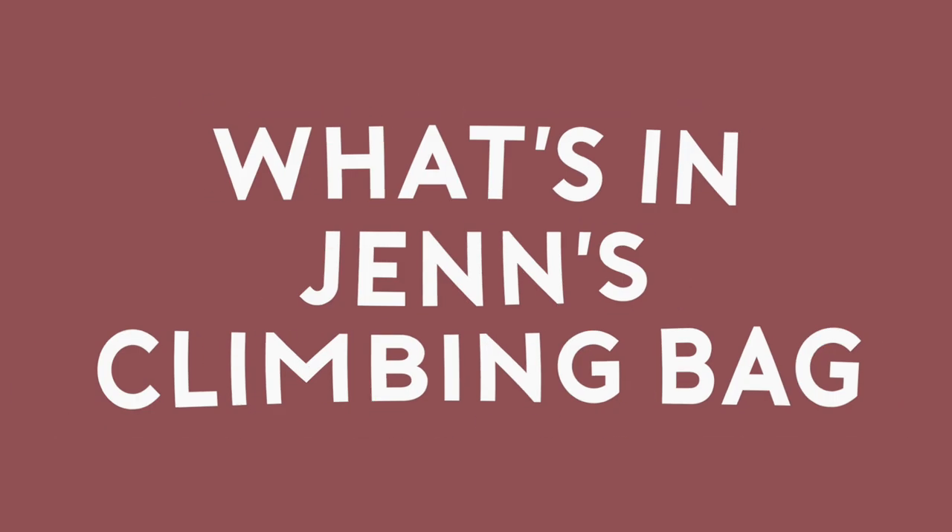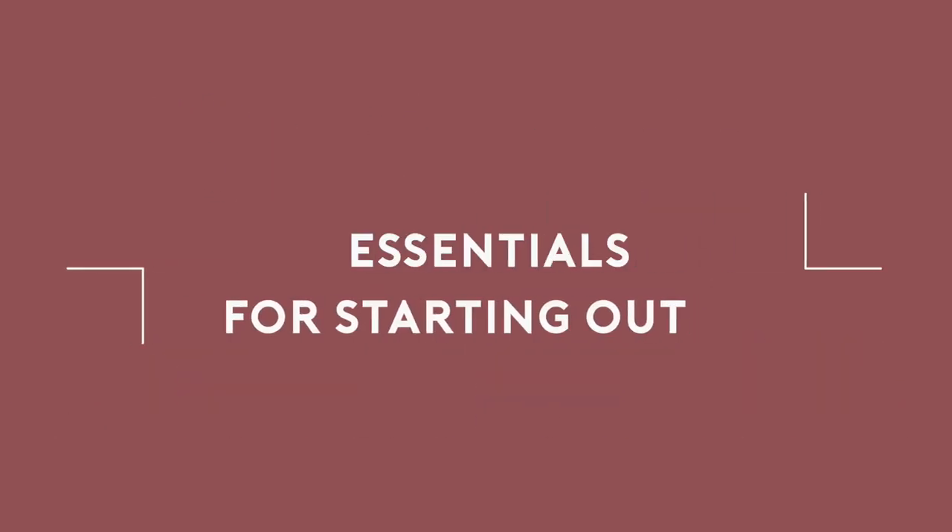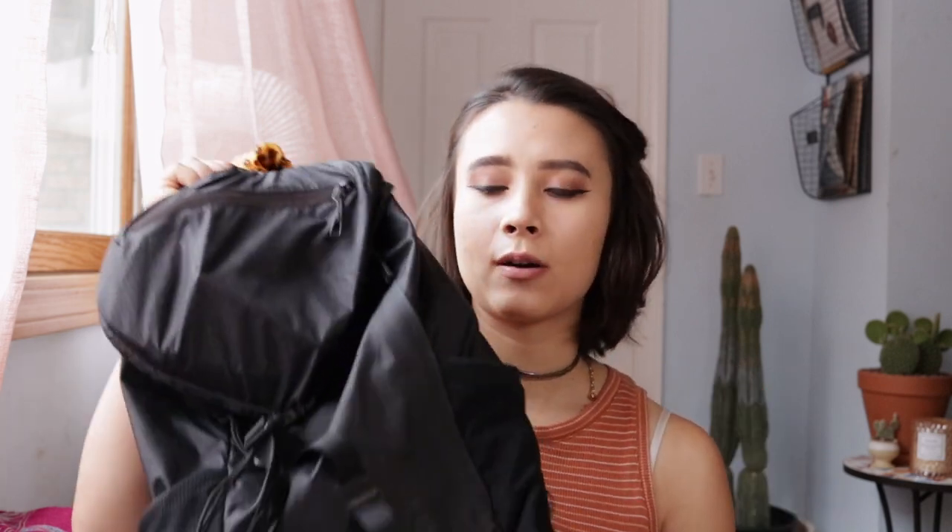Hey everyone! Today I'm going to show you what I keep in my everyday indoor bouldering bag, which I have right here. Now this is going to be very different than what I bring on an outdoor climbing trip, but rest assured that when it gets cold enough here in California and I get to go outside, I will show you another video of what I bring on an outdoor climbing trip, because that will be much more extensive and a little bit more interesting than this. I got this bag from REI.